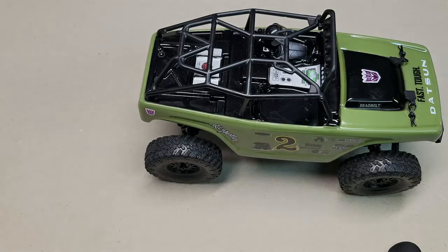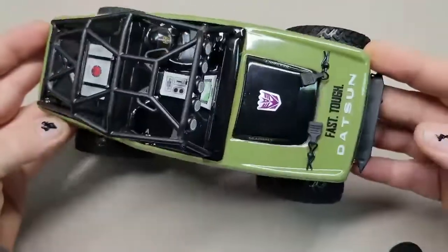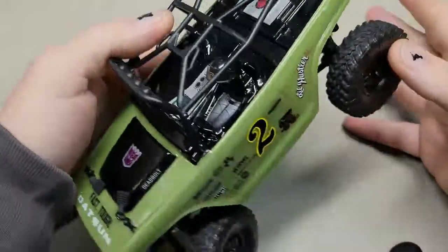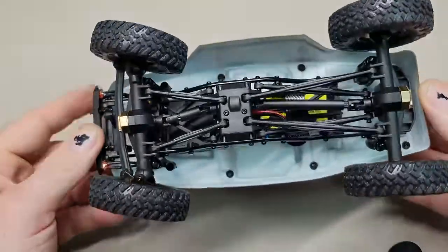Hey guys, welcome back to another video by Esplenia. Today I'm gonna be talking about my Axial SCX 24. So here's my little guy. There's some nice stickers on it — Datsun, Transformers — a couple cool things. Love this truck, I'm just getting into it.